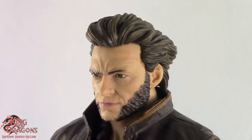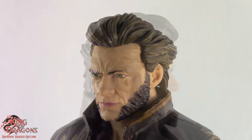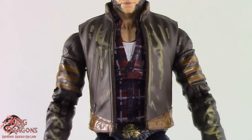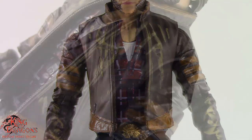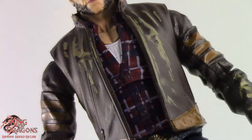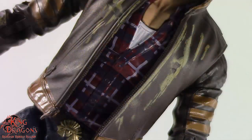The hair sculpt here on Logan is done really nicely, and I like the sculpt work and the paint that went into it. Taking a look at Wolverine, you can see that he is wearing his signature brown jacket, which looks really good, and Hasbro made an effort to add some wear on it. Underneath his jacket, you can see that Wolverine is wearing a red flannel shirt, and the flannel designs on it are actually quite impressive.